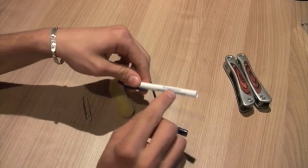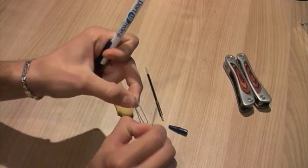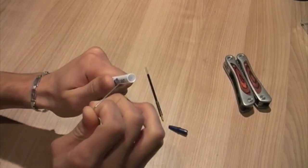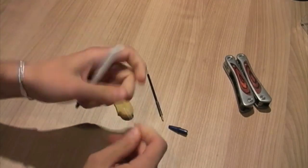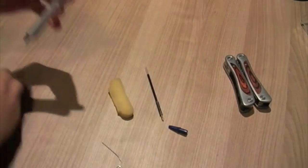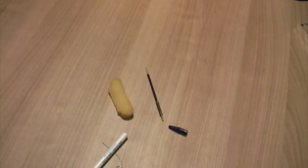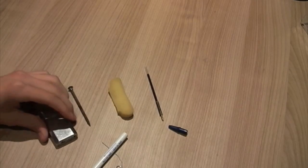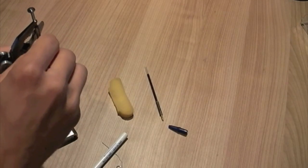So what you're going to want to do before you put the sponge into the pen, you need a hole for the paperclip to go into the pen to touch the sponge, just to touch it. So you're either going to need a small drill bit, which would probably be the easiest way to do it, or you need — in my case I have a nail and a lighter.